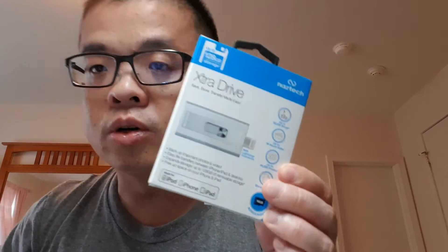It's a NAZTECH extra drive for your iPhone, iPad, and iPod. It gives you more memory — if you have a 16 gig iPhone 6 but need more space and don't want to pay extra for iCloud, this gives you more memory up to 128 gigabytes. A memory card is included — I believe it's only a 16 gig — but you can also purchase your own memory card on Amazon or anywhere else.